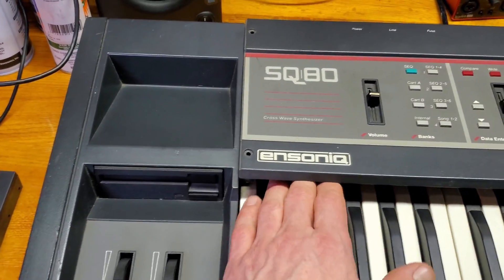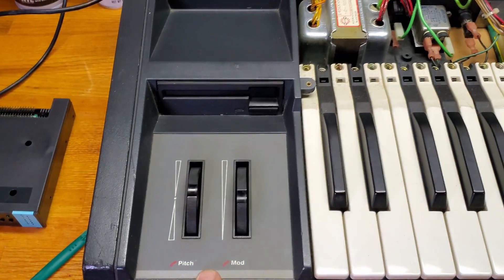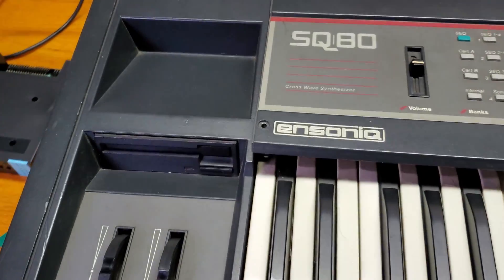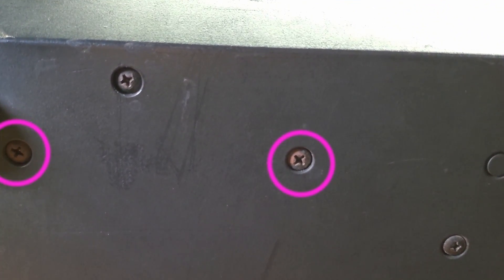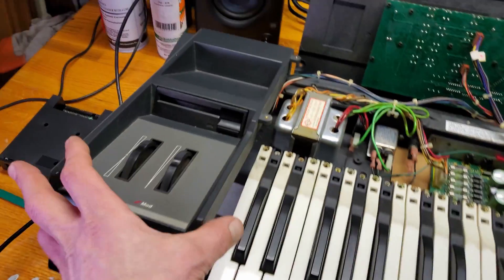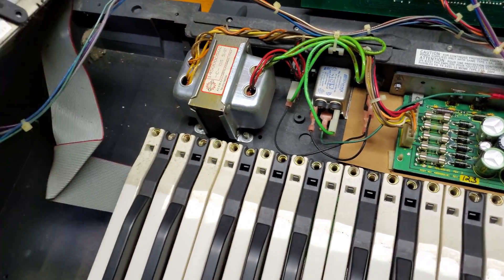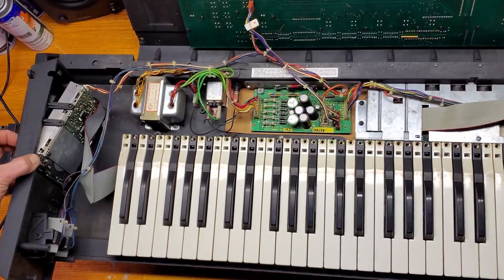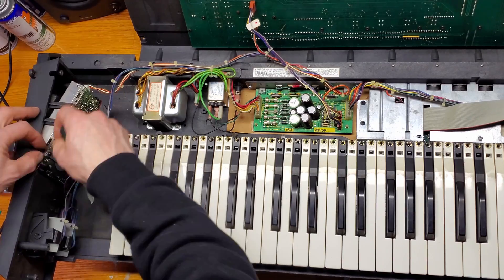To get to the floppy drive we need to remove four screws holding the wheel assembly in place — two in the bottom in the front and two more in the back. Once all four screws have been removed the wheel assembly can be taken out. And it looks like some dust bunnies have made this place home. Moving forward, to get the floppy drive out I'm going to begin by removing the four screws that mount it to the wheel assembly.